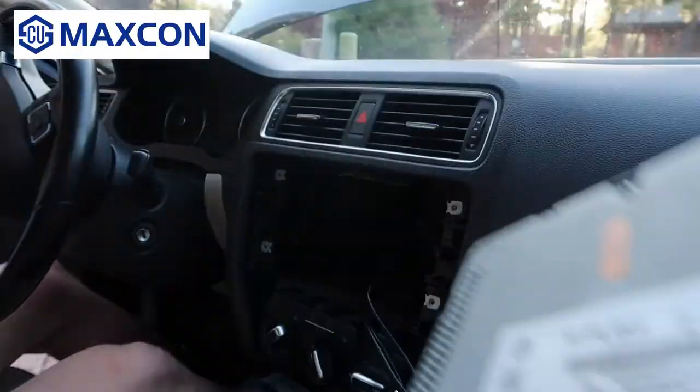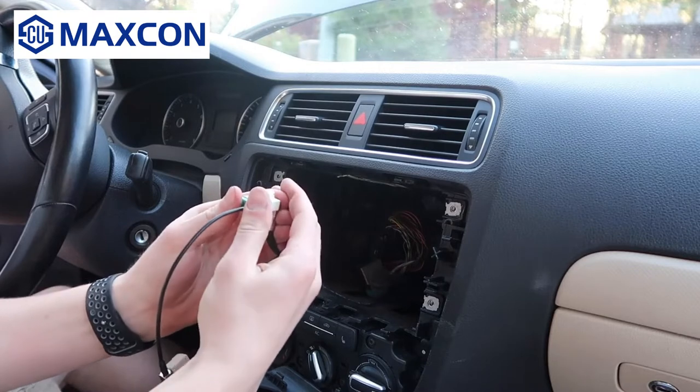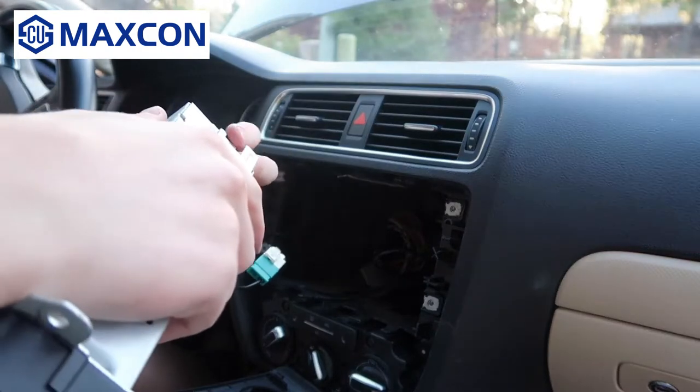Now you can put the old radio to the side. Now let's bring in the new radio. This radio does not have satellite, digital radio, or navigation as I said earlier. However, you can do both of these through Apple CarPlay and Android Auto nowadays.